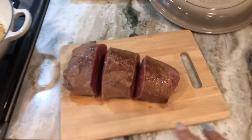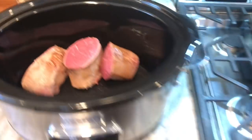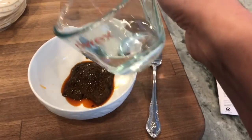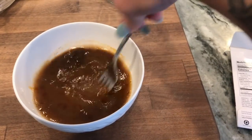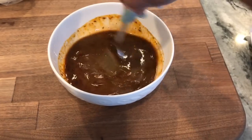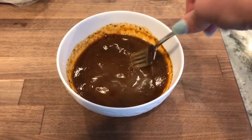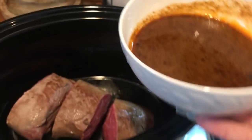Next I cut my roast into three pieces and I'm putting those pieces right into the crock pot. I emptied the starter sauce into a bowl and I'm adding a third of a cup of water to the mix, then just using a little fork to mix it around. Once it's all mixed, we dump this right on top of the roast in the crock pot. Super easy — I love doing things in the crock pot because during the day your house just smells like a home-cooked meal.